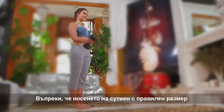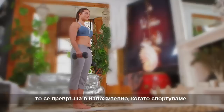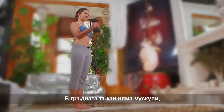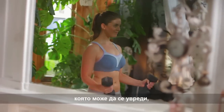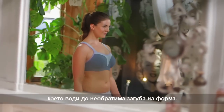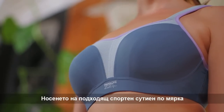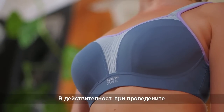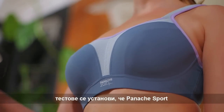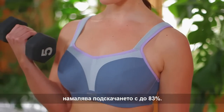Whilst wearing the correct size bra is important in everyday life, it becomes imperative while exercising. There are no muscles in breast tissue, just ligaments. These can become damaged and result in irreversible loss of shape. Wearing a correctly fitted sports bra can help reduce the chances of this happening. In fact, tests revealed Panache Sport minimises bounce by up to 83%.